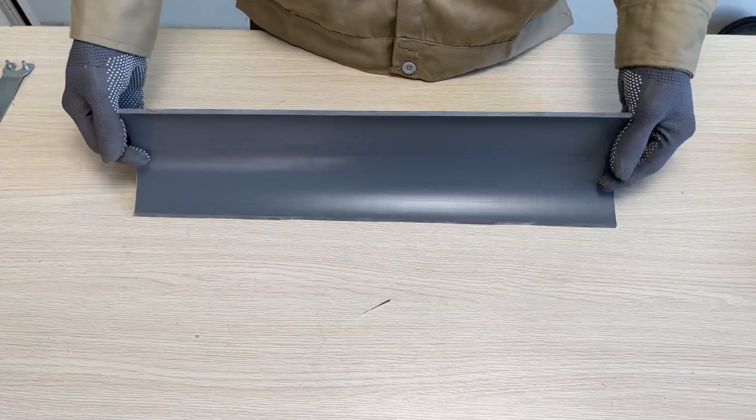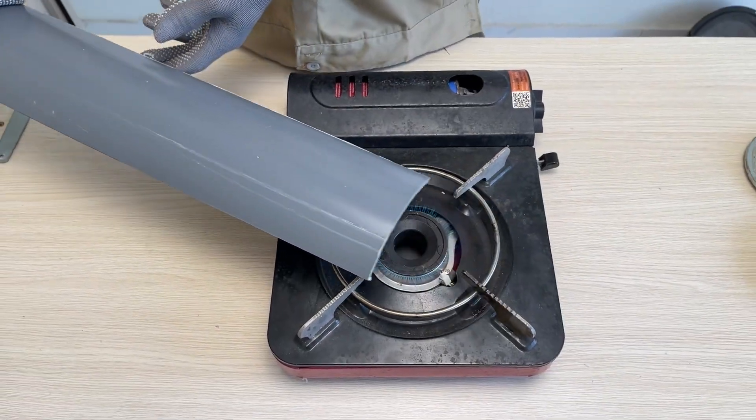Next, take a piece of PVC plastic to make a support stand for the generator's rotating shaft.